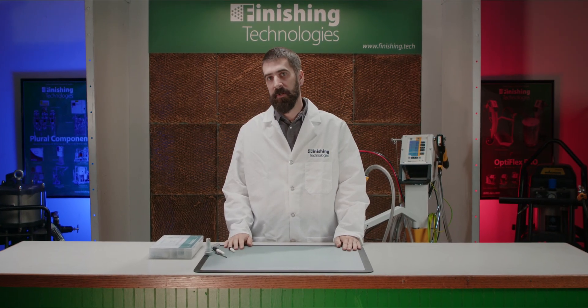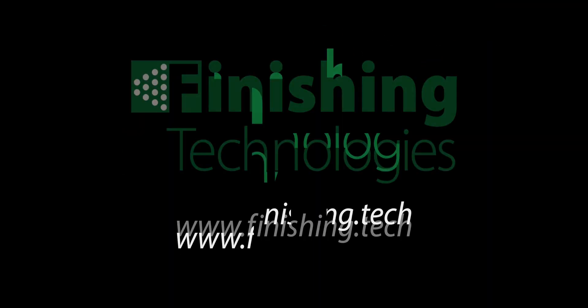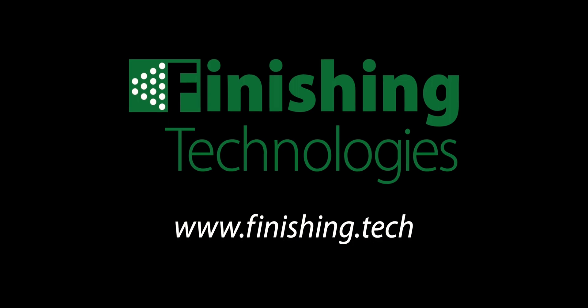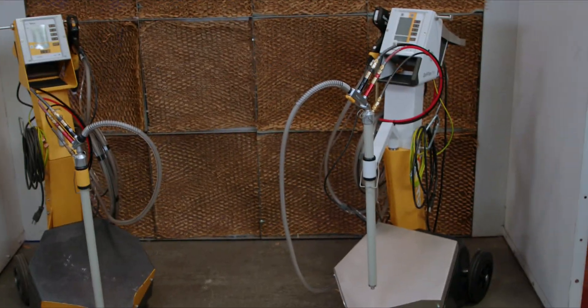Maintenance is absolutely vital for your GEMA powder coating equipment. I'm Michael with Finishing Tech. Thanks for joining us here today at the Spray Booth. Let's take a few moments and go over the main maintenance areas on GEMA's Optiflex 2 and Pro lines of manual powder units. To keep your machines operating at peak efficiency — this is important — in order to maintain that excellent finish and precise powder flow GEMA's equipment is known for.